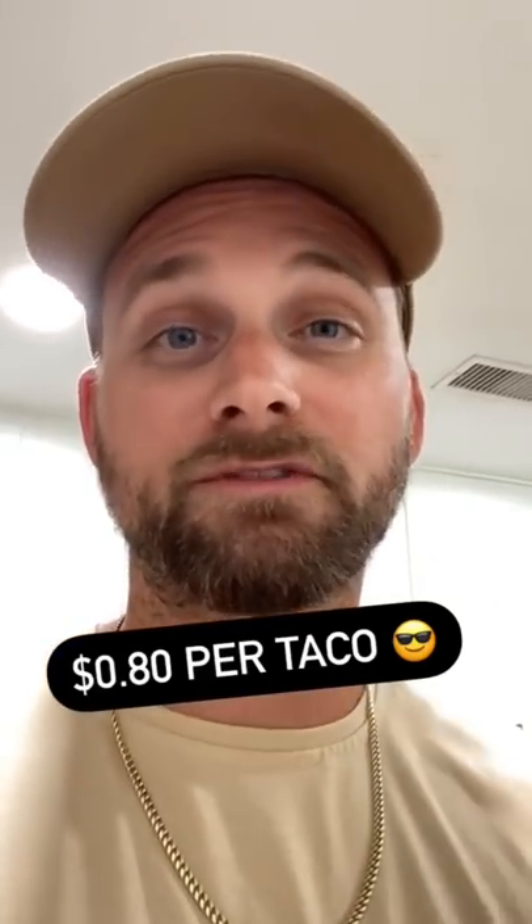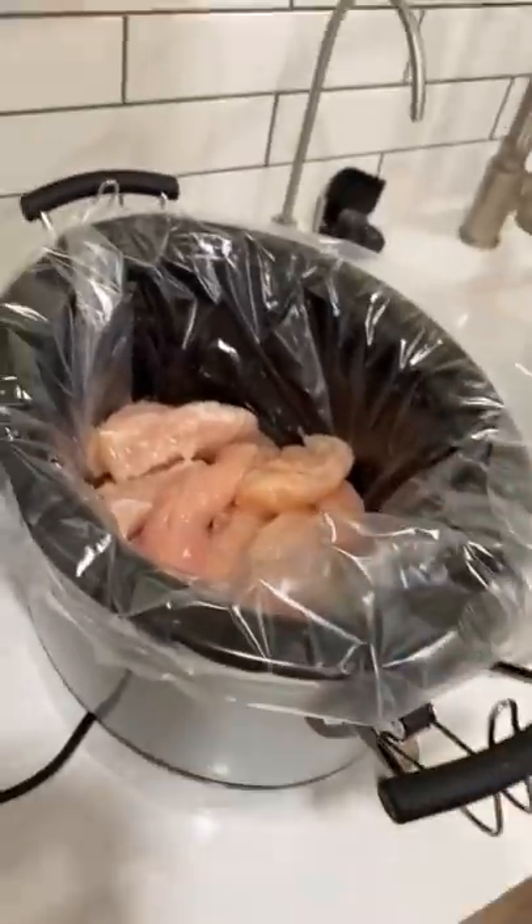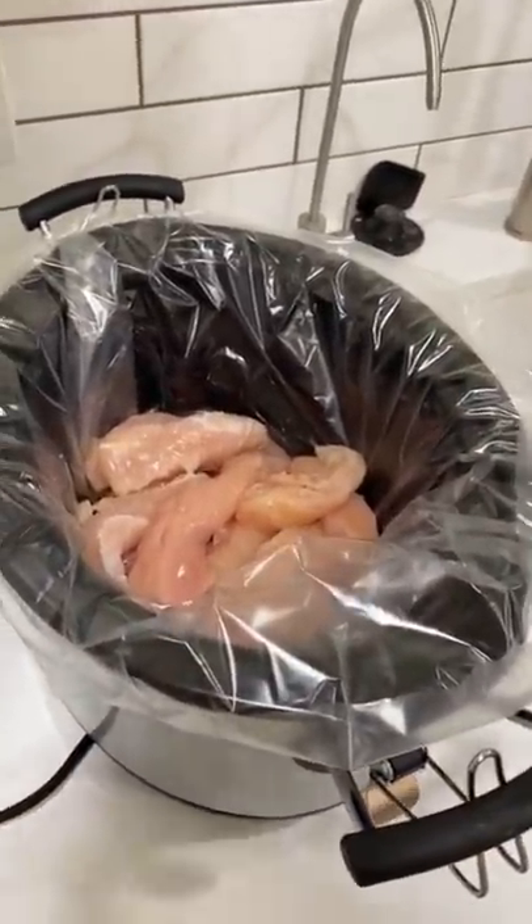If you're on a budget like me, this is one of the most affordable and tasty meals that we like to enjoy as a family. If you're not making food in a crock pot, you're messing up — especially with these crock pot bags, it makes it super easy.